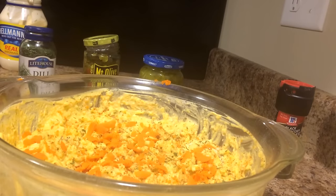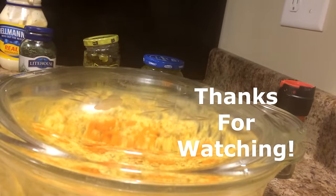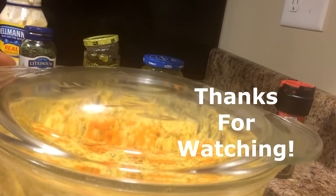I have it in this beautiful crystal dish. I'm just going to put a top on it and put it in the refrigerator, and tomorrow it's going to taste even better. Beautiful — thank you!